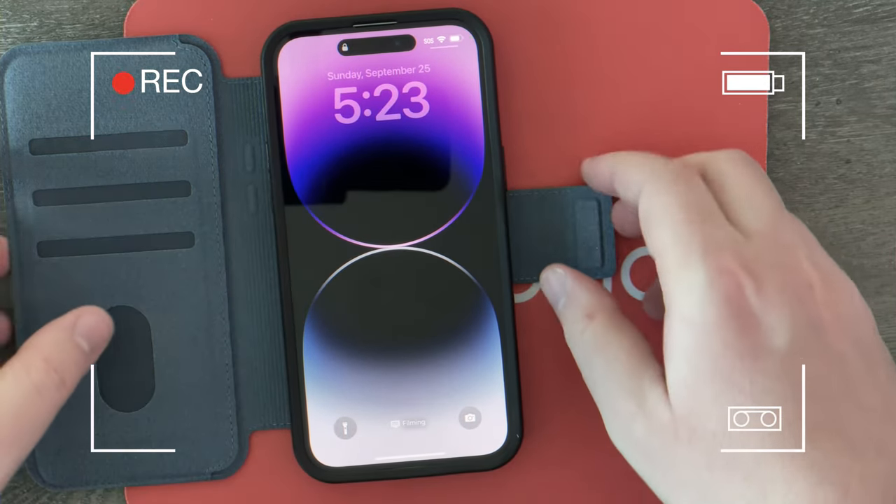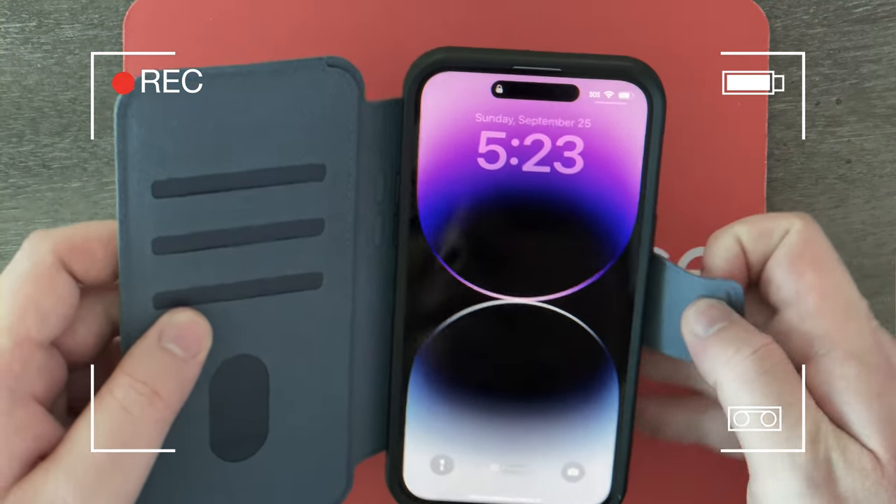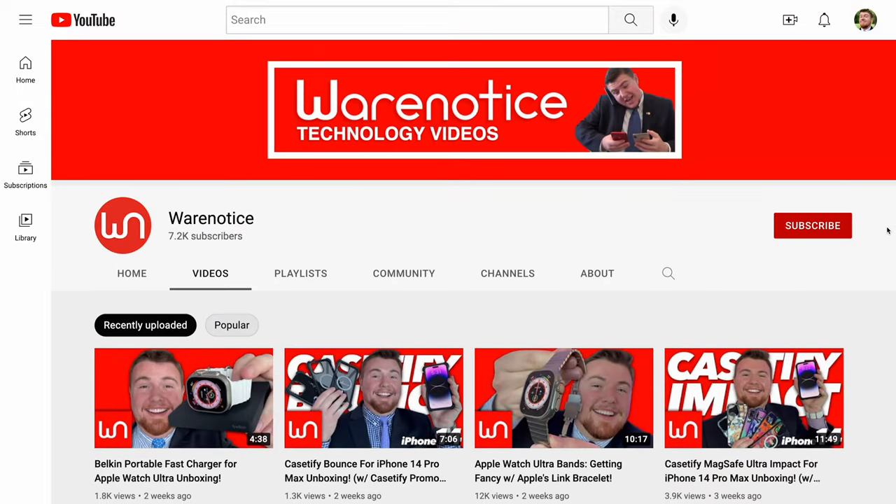So we can go ahead and put my iPhone in there and it clips very nicely in place. Hey WearNoticers, Shane here and welcome to another video on the WearNotice Technology YouTube channel.